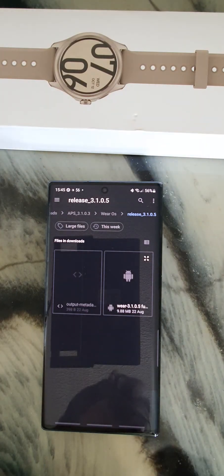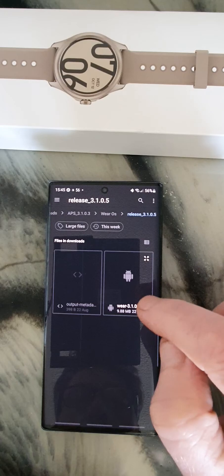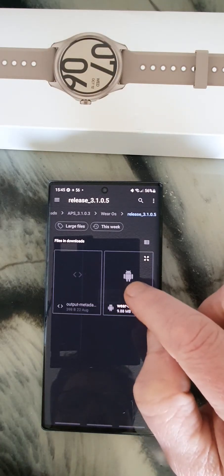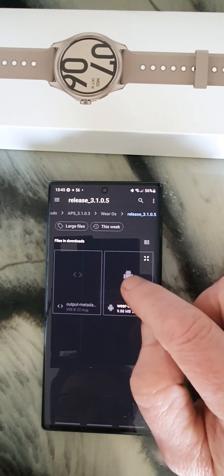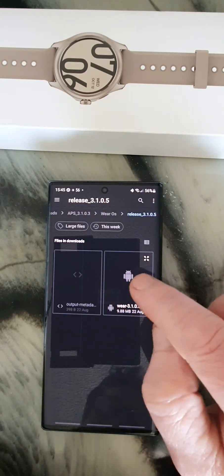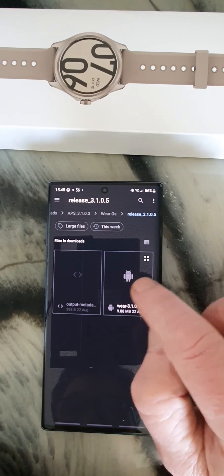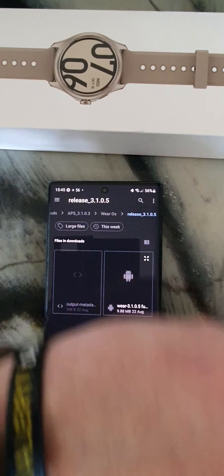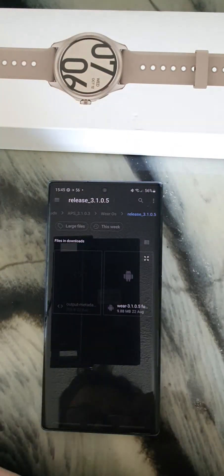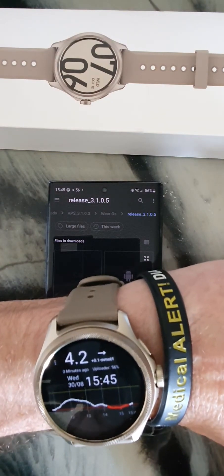I'm using Android Studio version 3.1, and you build the APK file there. Once you have the APK file, you transfer it to your phone to then send it on to your watch. It's just asked me for a connection — I've just noticed I missed the connection prompt on the watch.